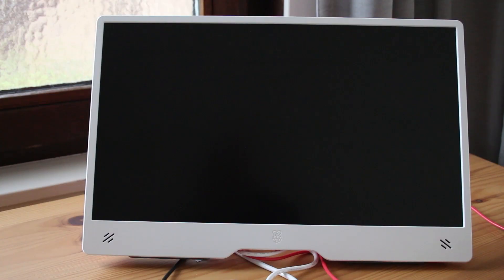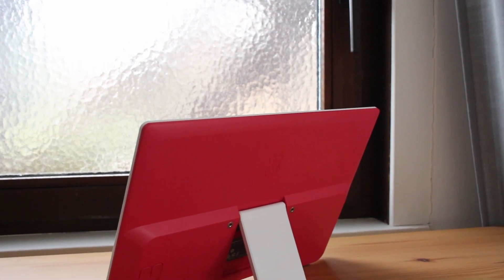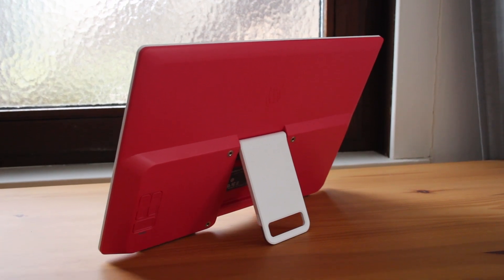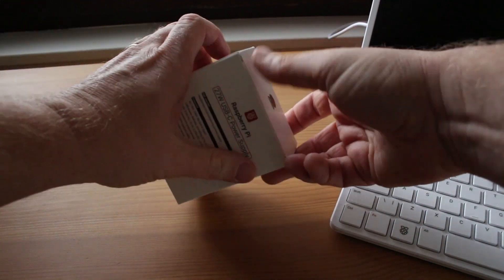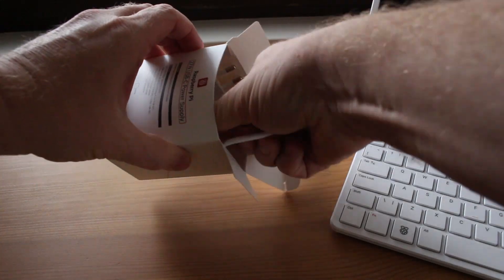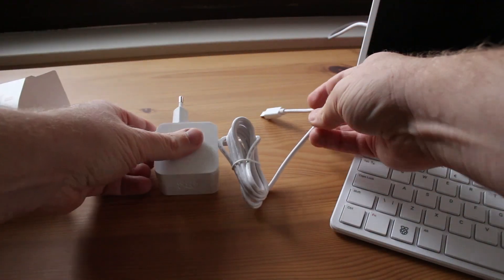One thing to note: it doesn't use USB Power Delivery. This is just your normal voltages and amps through USB Type-C. You can use a Raspberry Pi power supply — the kind you'd use on a Raspberry Pi 4 or Raspberry Pi 5 — plug that in and you'll get full brightness and full volume.